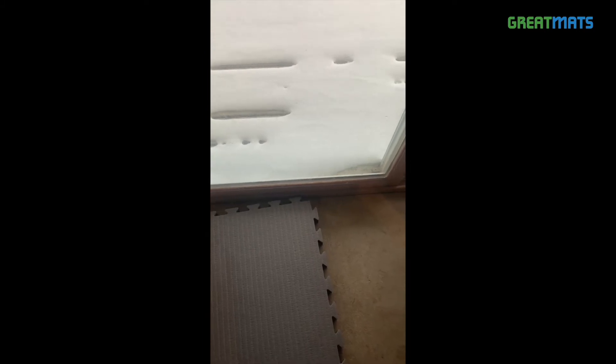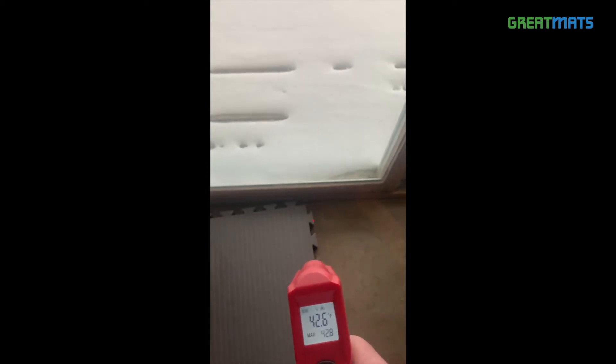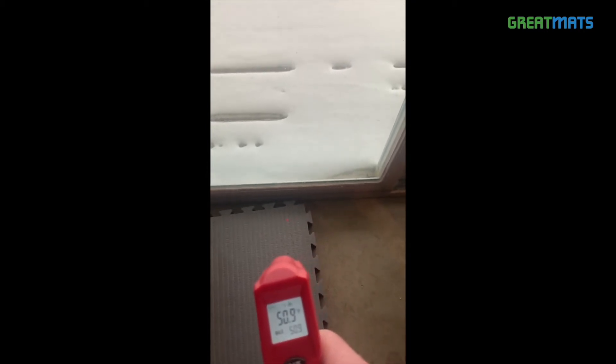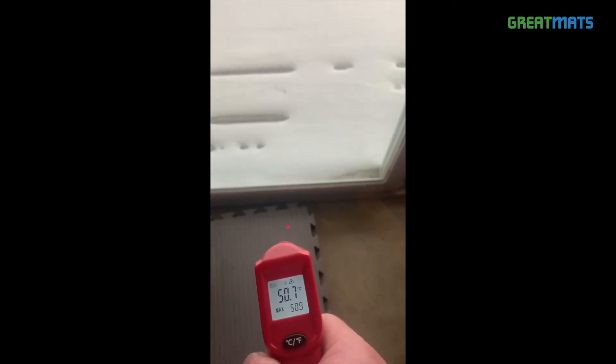The temperature of the concrete was just above 40 degrees directly next to the door and gradually increased as we moved away from the door. We placed single tiles next to the door and gave them 24 hours to acclimate to the location before running the test.